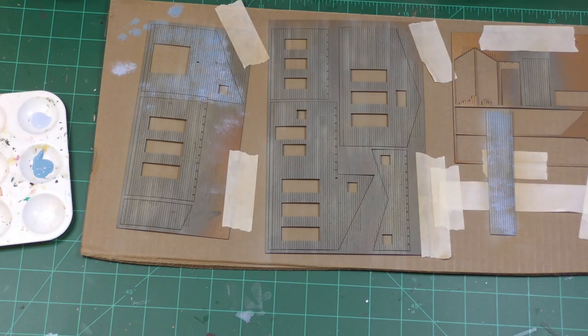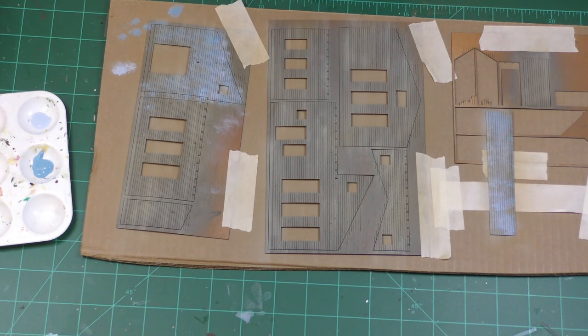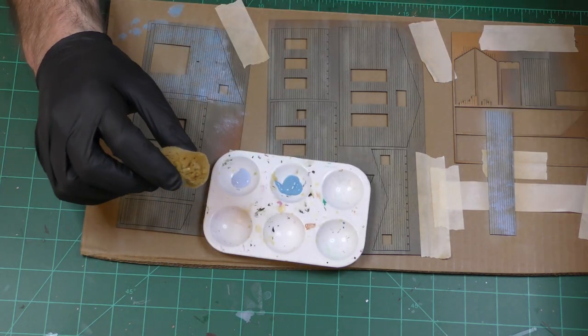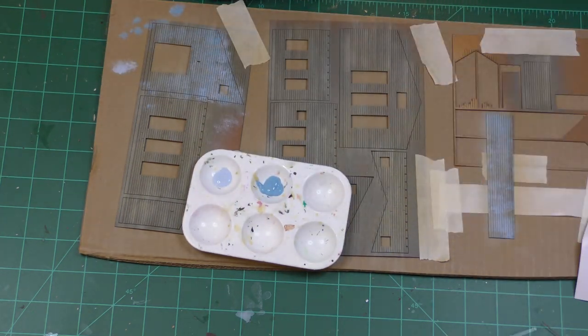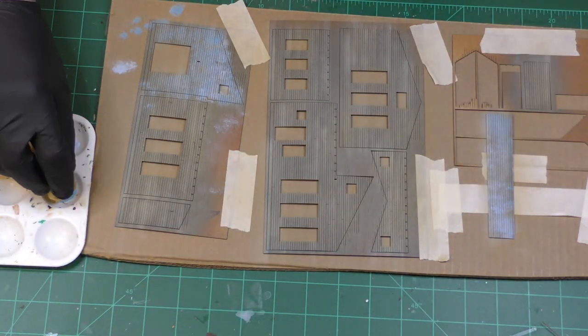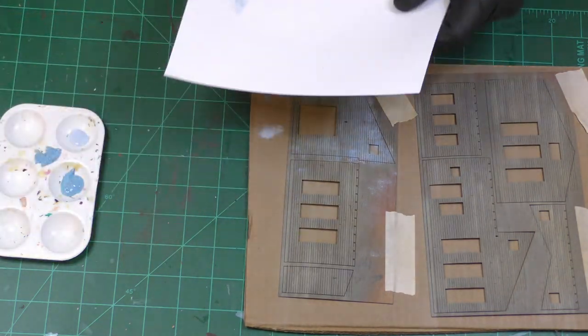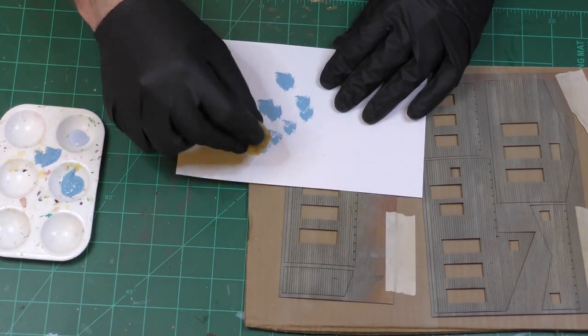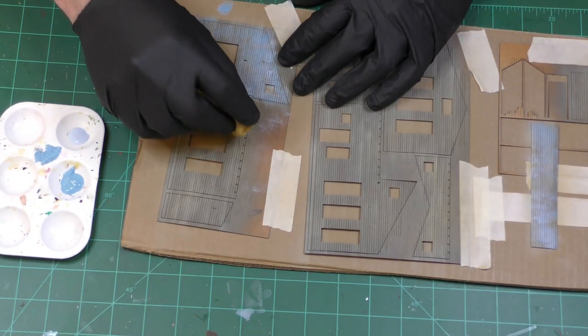I've started to apply the blue paint, and I'm using two different colors of cheap craft paint. I prefer the darker one, but I've kind of been mixing them together in a tray. I'm using one of these artist sponges — I dip it in the paint, get rid of the excess, and then just start blotting it on.